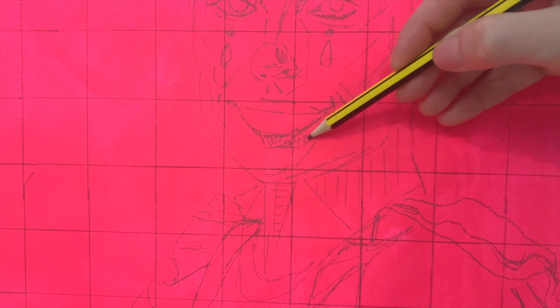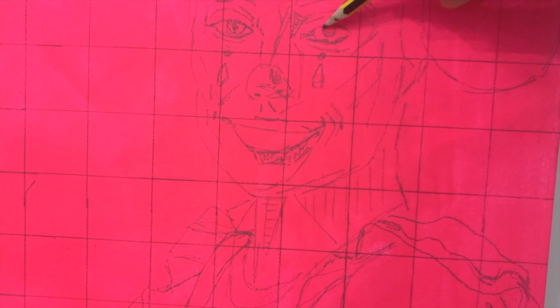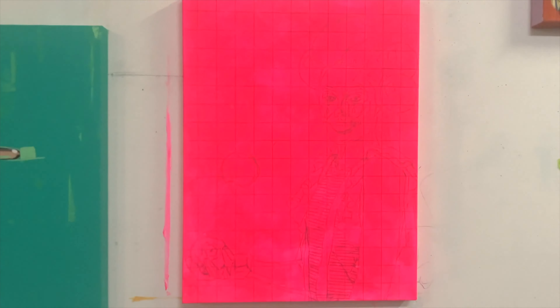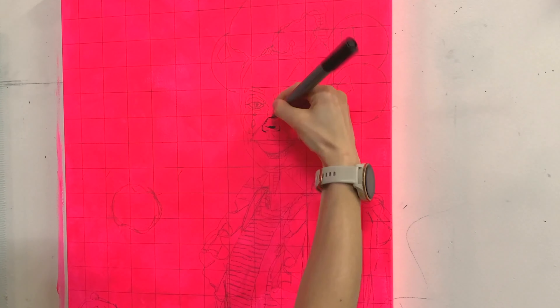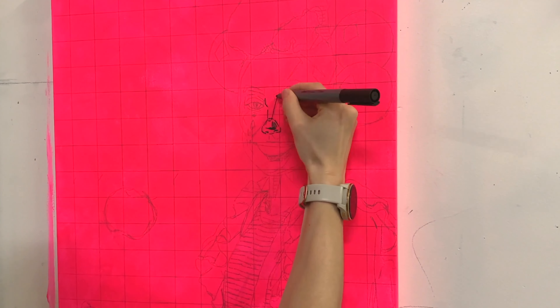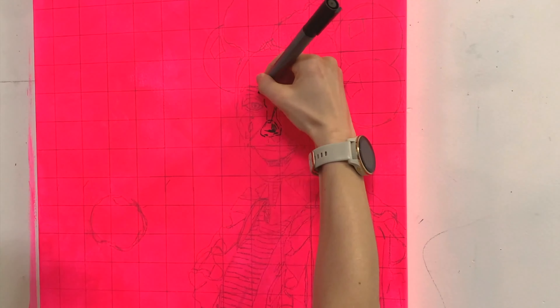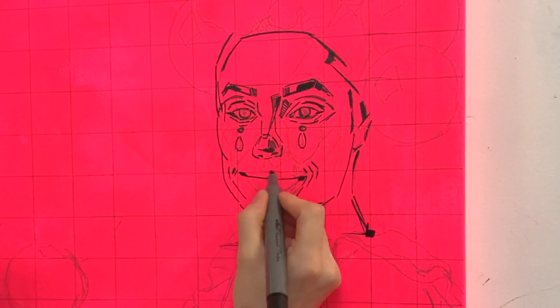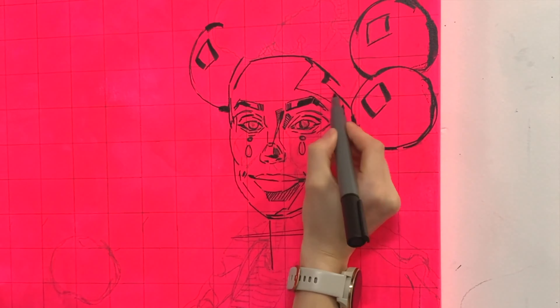You can see I'm drawing that out here, just working with those grid points as good markers of where all the features should be. When I'm fairly happy with my pencil sketch and everything is in the right place, I then draw over it with a marker pen — that just solidifies the sketch and confirms exactly where I want everything to be.